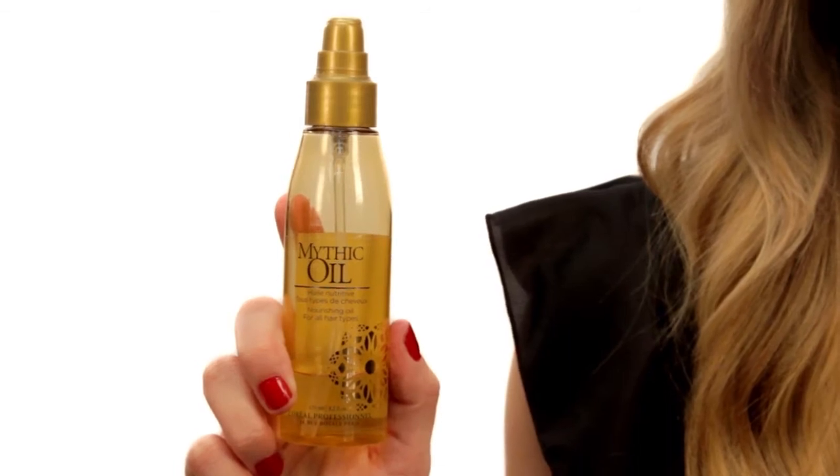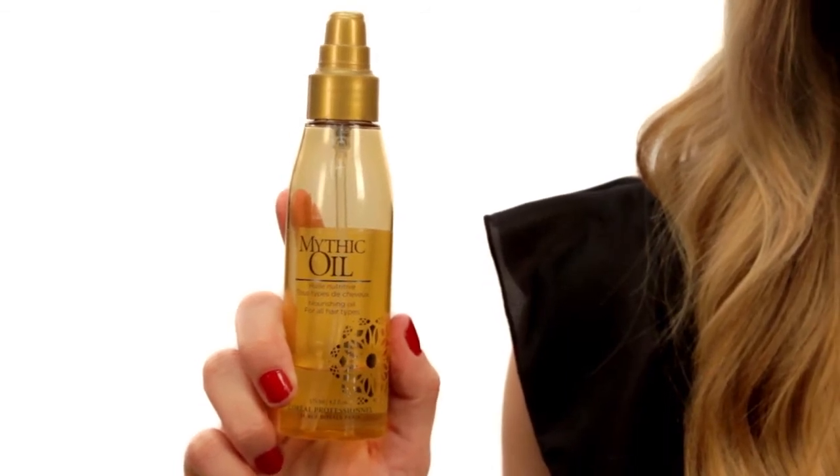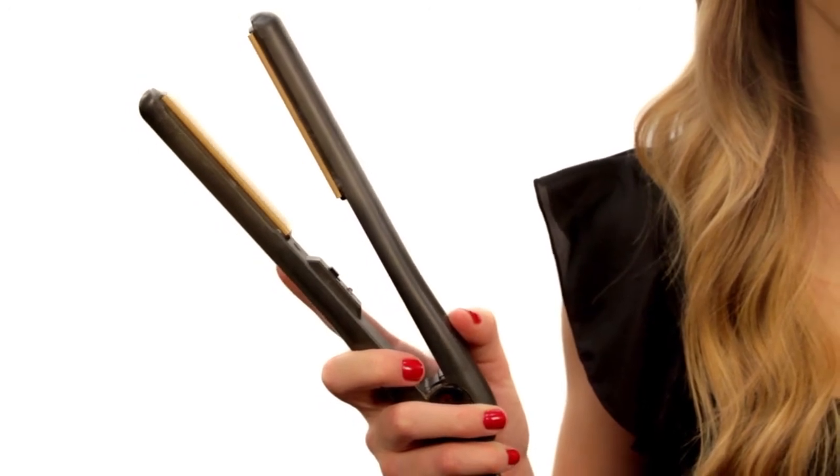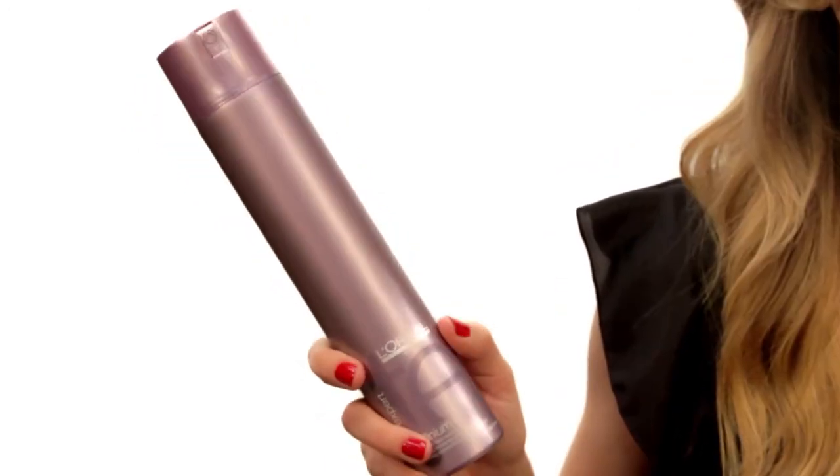Hi, my name is Megan Grady. I'm a hair stylist and today I'm going to teach you how to get a sleek, straight look for long hair. The products we're going to use today are a mythic oil that helps smooth and shine, a straightener, and a light hold finishing spray.